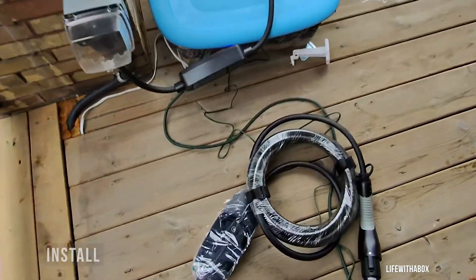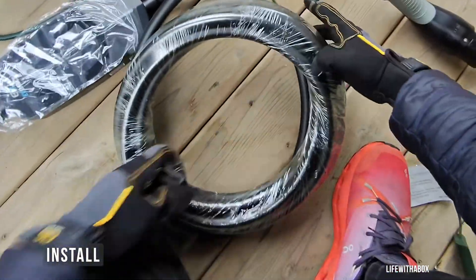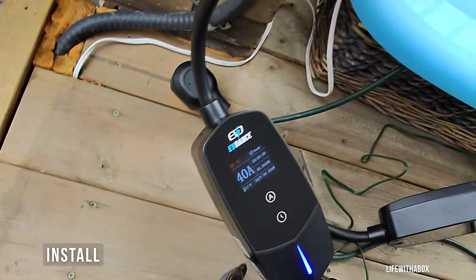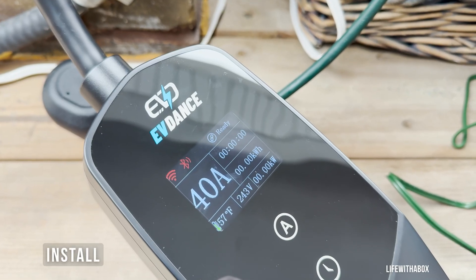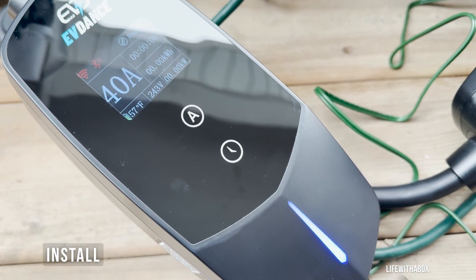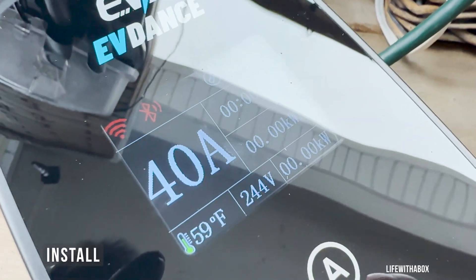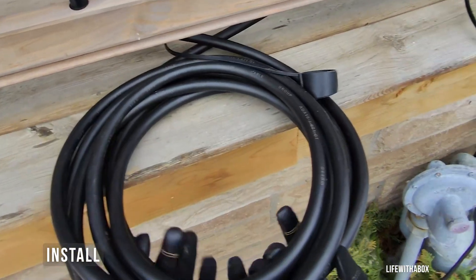Setting up the charger is simple — just plug it into your NEMA 14-50 outlet and you're good to go. I've been using this setup in cold, snowy weather, and I'm happy to report that the charger held up perfectly. This charger offers fast charging performance, delivering up to 40 amps at 240 volts, which means a max output of 9.6 kilowatts. That's a huge step up from any Level 1 charger and makes a big difference whether you're topping off daily or prepping for a weekend road trip.